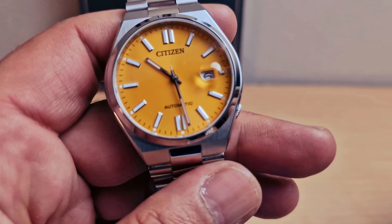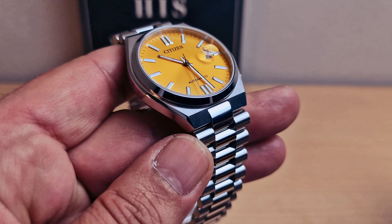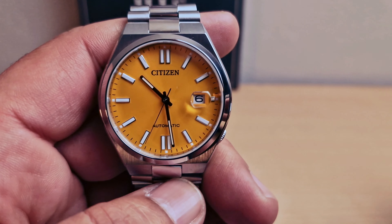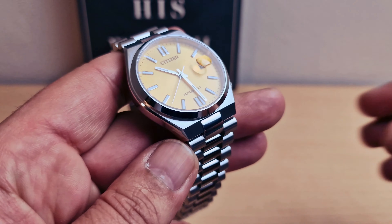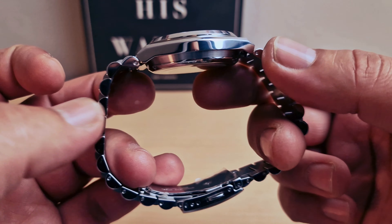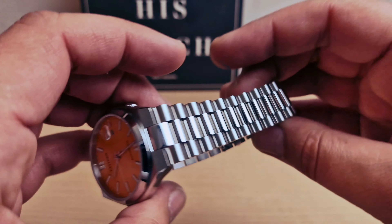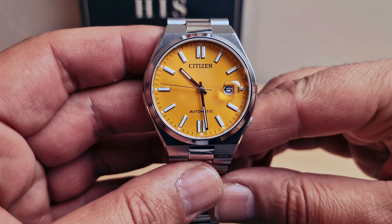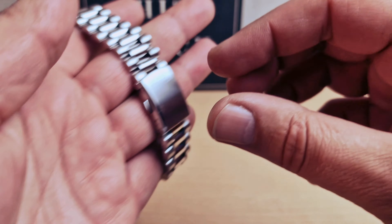The Citizen is priced at 299 British pounds and it comes in seven different colors. I chose the yellow because the yellow just pops. We do have a nice beautiful integrated bracelet and a date at 3 o'clock.